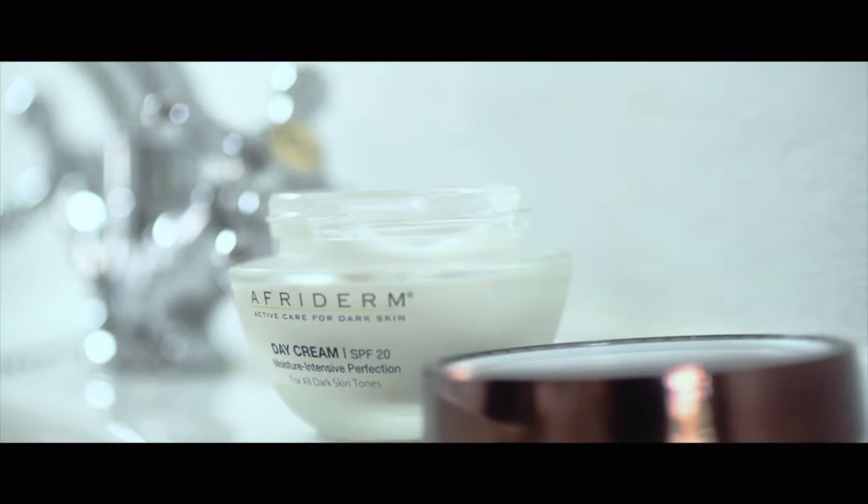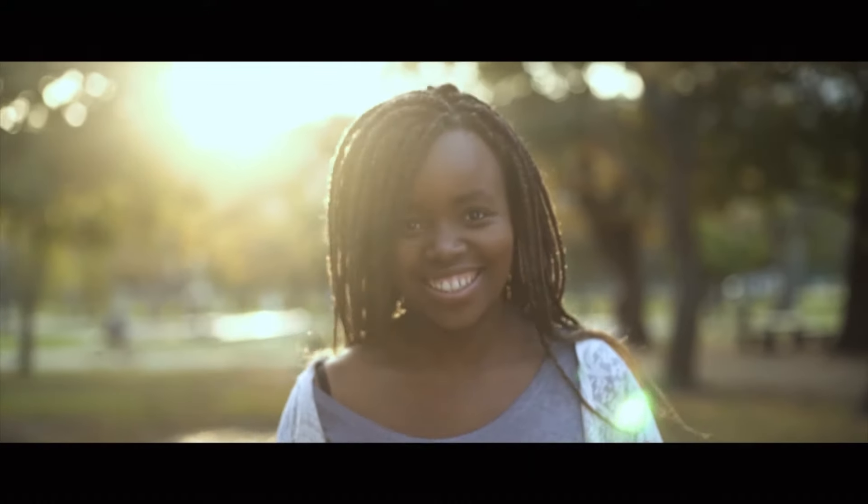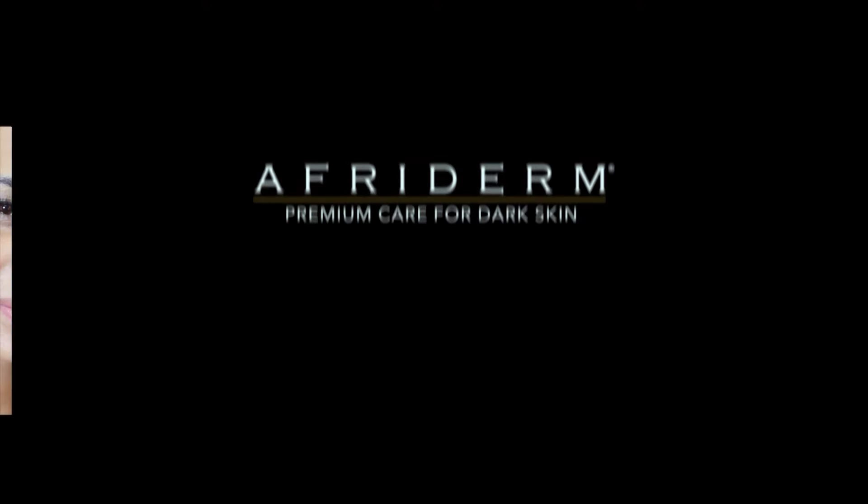Care for your special skin and tell yourself you're beautiful. Love the shade of your skin — an all-in-one solution for beautiful skin.